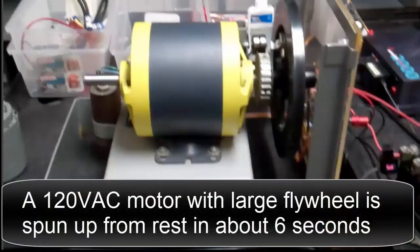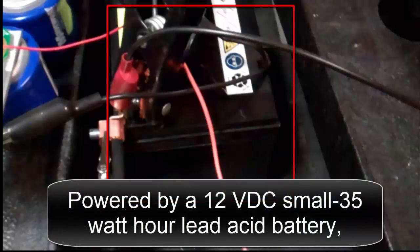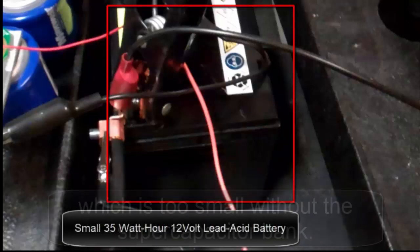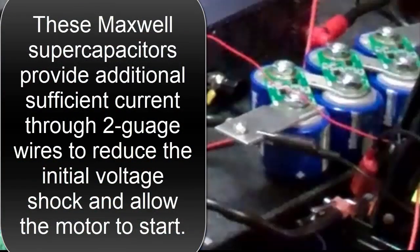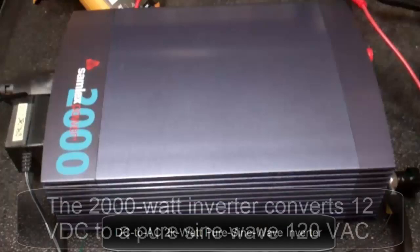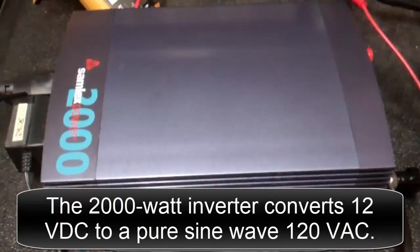In summary, a 120 volt AC motor with large flywheel is spun up from rest in about 6 seconds. It's powered by a 12 volt DC small 35 watt hour lead acid battery, which is too small without the supercapacitor bank. These Maxwell supercapacitors provide additional sufficient current through 2 gauge wires to reduce the initial voltage shock and allow the motor to start. The 2000 watt inverter converts 12 volts DC to a pure sine wave 120 volts AC.